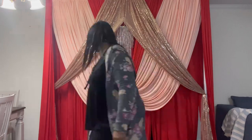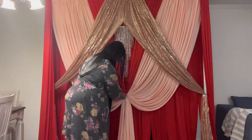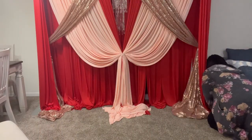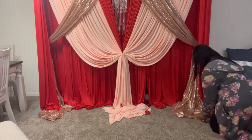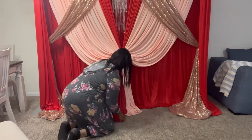Make sure you're always stepping back to check your work. I did see a gap in my blush, so I'm going to adjust that. I use pipe cleaners to secure the fabric.